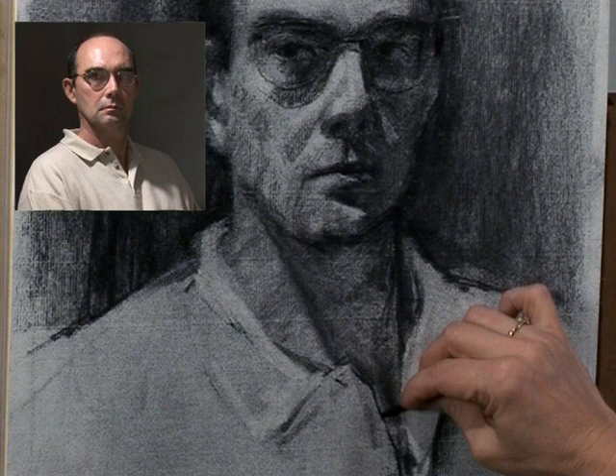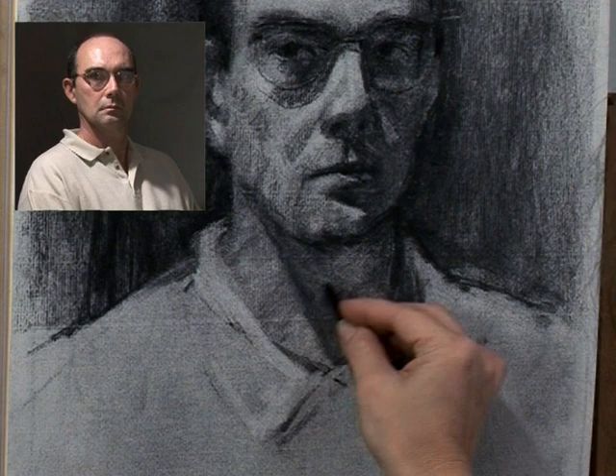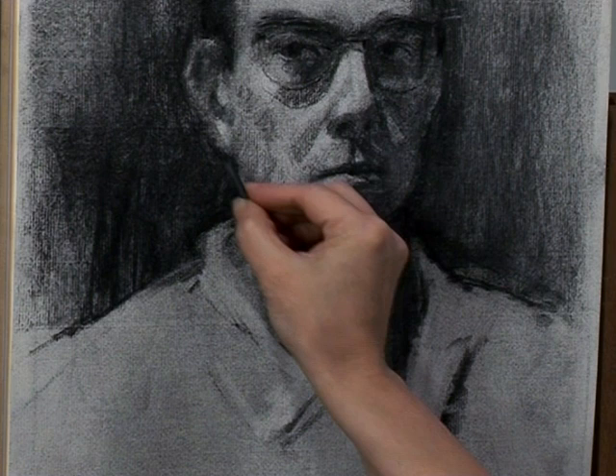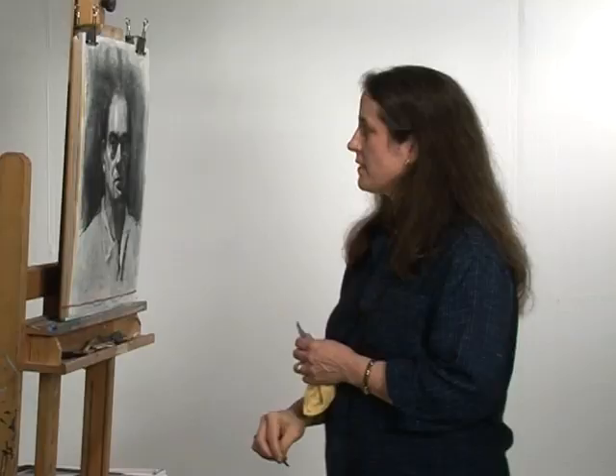Just think of all the finishing and detailing as a part of the redraw — defining that neck tendon, making the cast shadow a little more solid. Just doing those changes made a huge difference. It's amazing sometimes what a difference you can make with just a few marks. I like this part of the portrait. It's challenging, but I can see big differences taking place with just a few marks here and there.